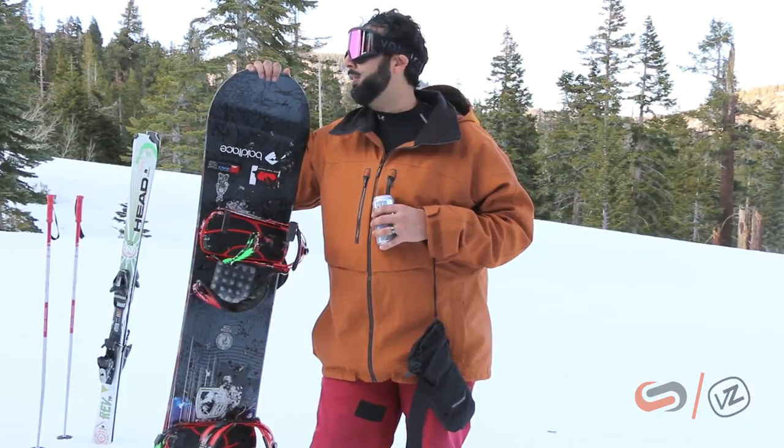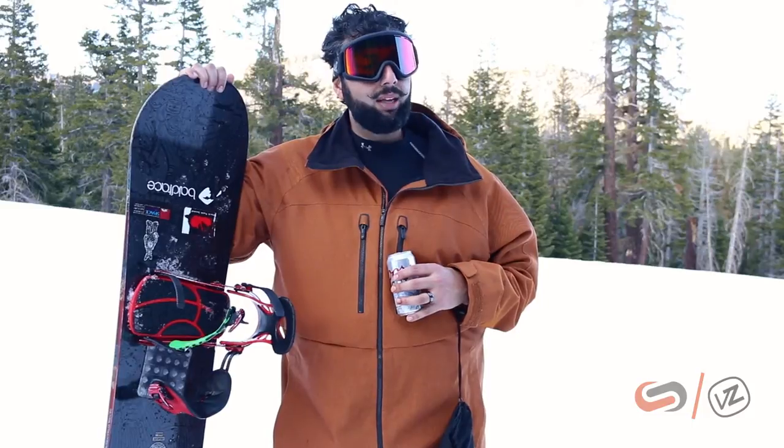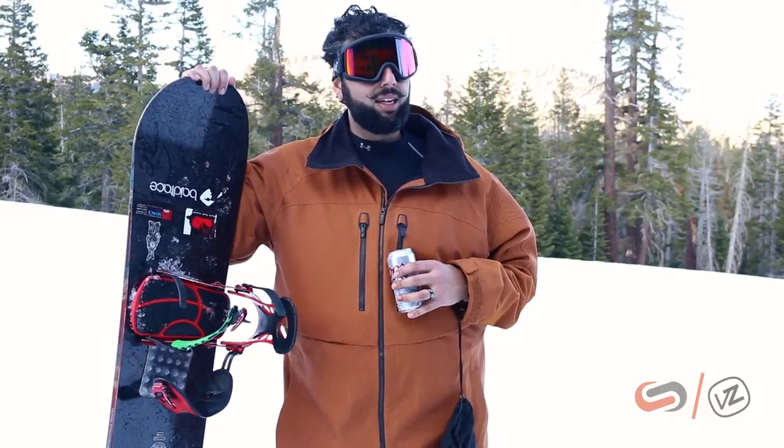The last run it was getting a little bit dark. I kind of wish I had the wildlife low light on me — I'm gonna have to test those tomorrow. This is the regular wildlife sun, but it still definitely got me down the mountain.